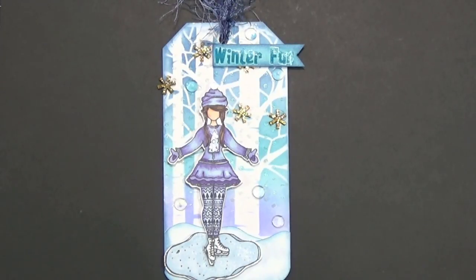Hi everyone, Tracy here. I thought today I'd share with you this tag that I made, and I actually taped the process of it so I have a process video also. I am in a tag swap tomorrow — it is the evening before, and me being a procrastinator, that's when I started — the day before it's due.